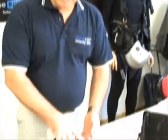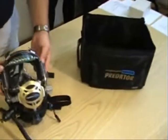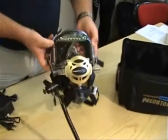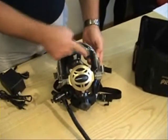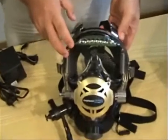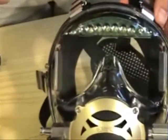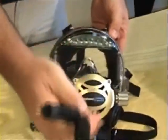Whichever way you choose to order this, the mask will come already pre-assembled. Therefore out of its container you will find the mask with everything attached. You will have the visor light, and the shield display features — which we will explain in detail later — one is for depth and one is for your gas supply, and your 6 and 4 pin connectors.